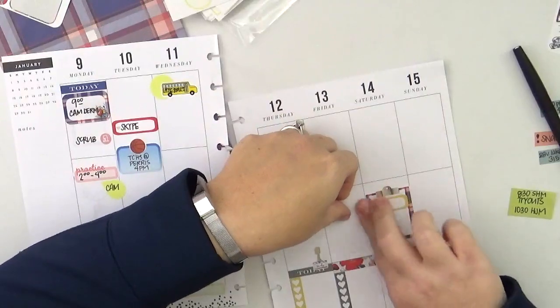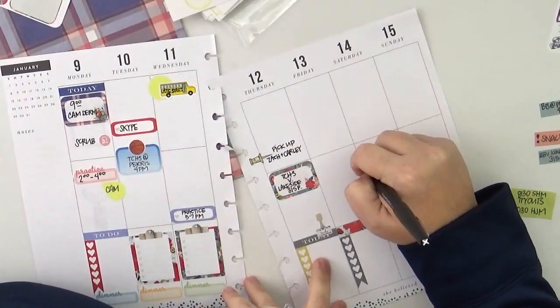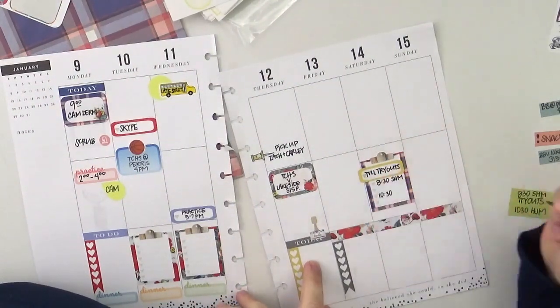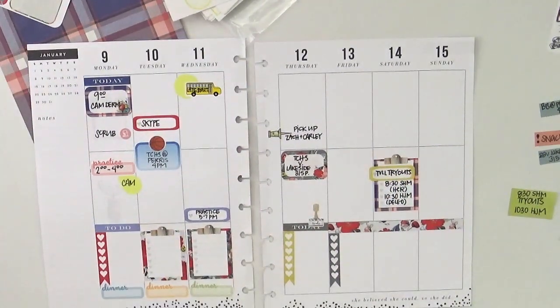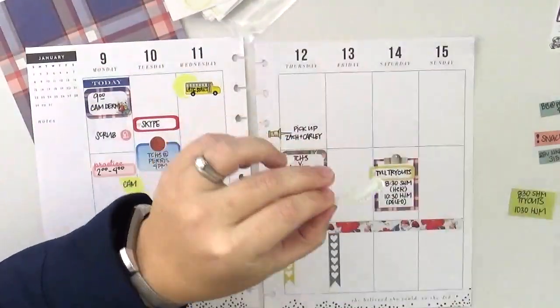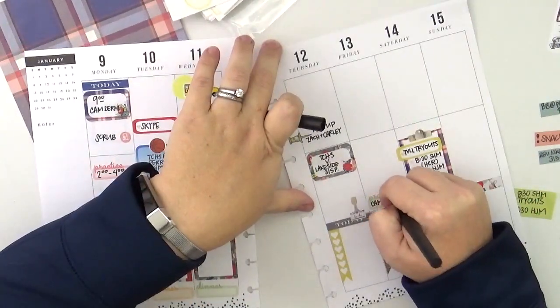For Saturday I'm going to layer the clipboard sticker with one of these quarter boxes. What's cool about that is it really lends itself to my original planning style — layering stickers and making them work together. It ends up being a great way to add a sort of title to the sticker and really makes it stand out, which I'm excited about because it draws my eye right in.